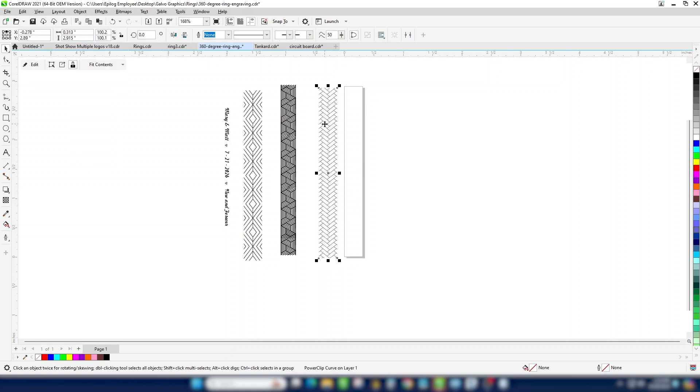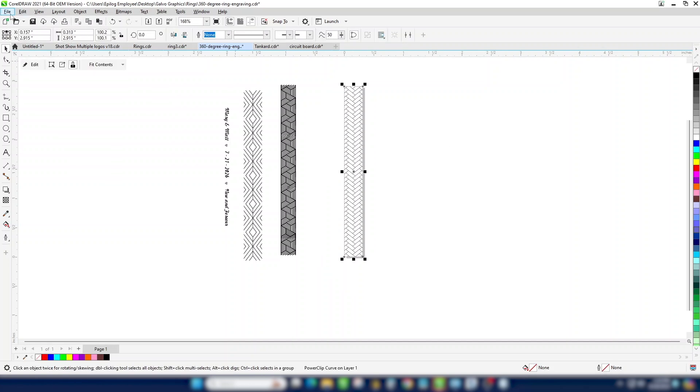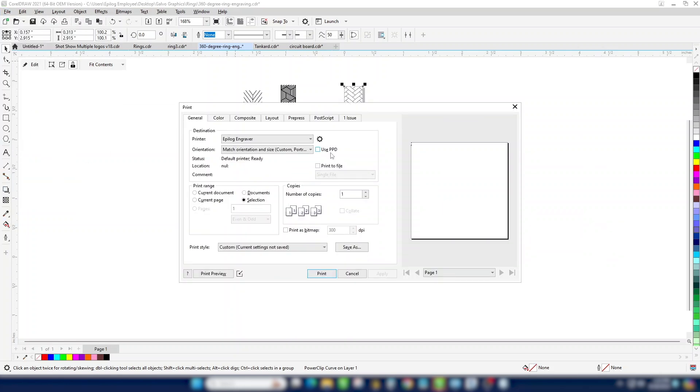Go ahead and center that on the page. We'll print that to the laser and make sure that you select 'selection only' so we don't get the other graphics on the page.